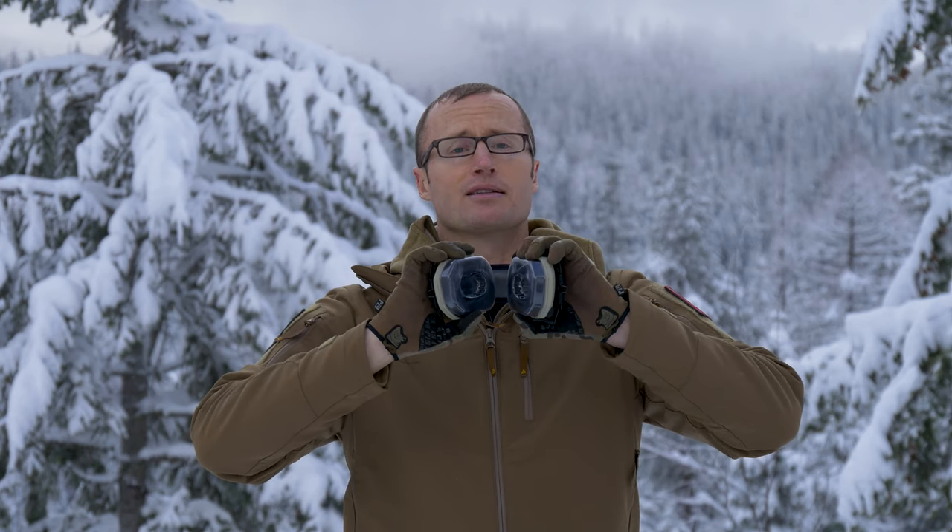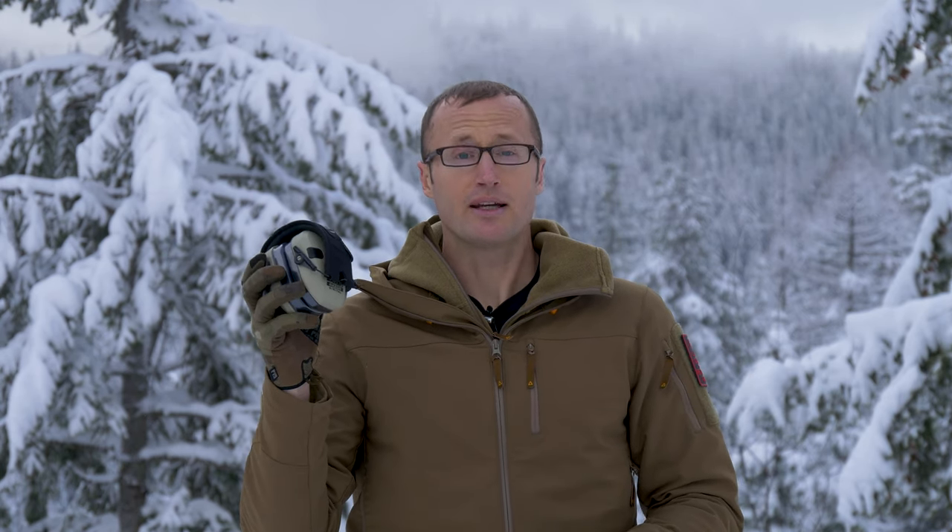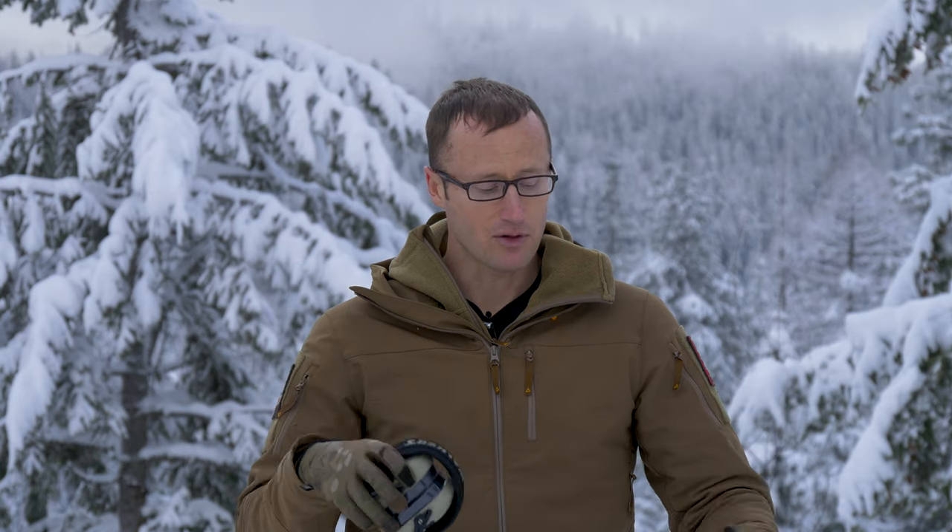I also got these guys, which are the Walker Razor Digital Ear Pro. Still have the cups, never threw them on. Again, amplified digital hearing protection — not too bad. I actually really enjoy using amplified hearing protection, especially if you're with new shooters. Put these on them so they can hear your range commands, and everyone's safe.